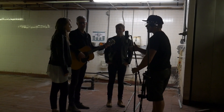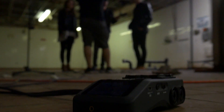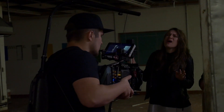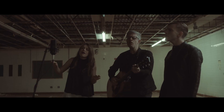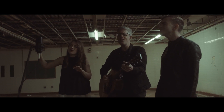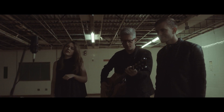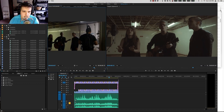A little bit of backstory on the equipment: we were using the Alexa Mini with a Cooke 28mm on it and a 1/4 Pro Mist filter. I'm using my Small HD 702 on my Easy Rig Mini Strong. That's the gear rundown — there's no lighting, this is all natural light.